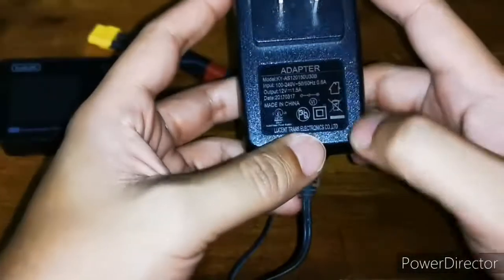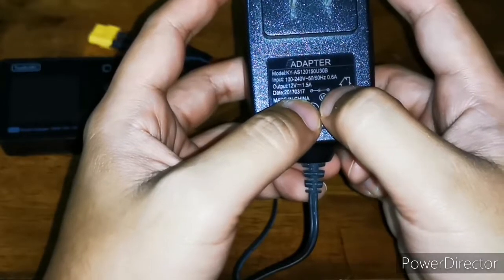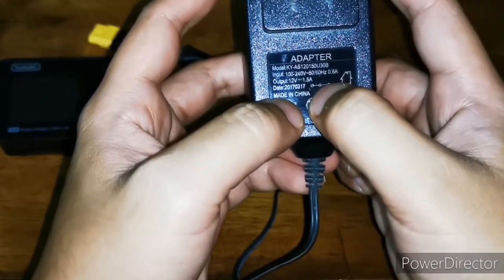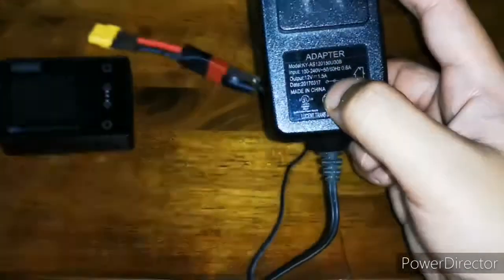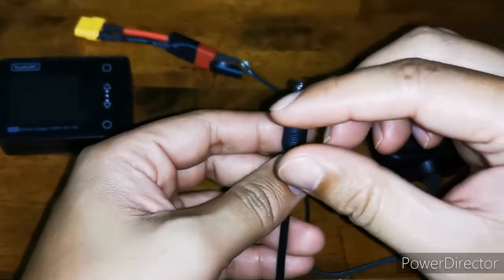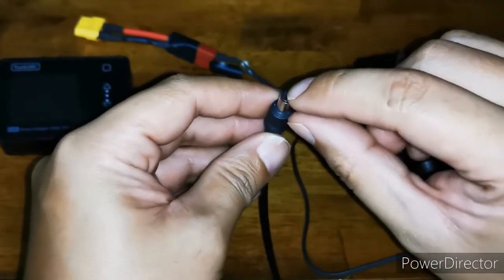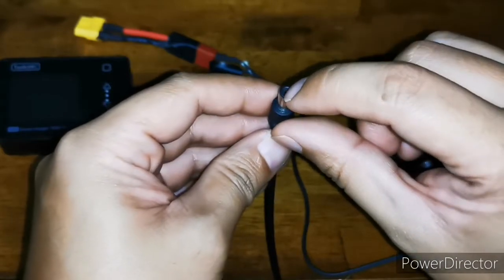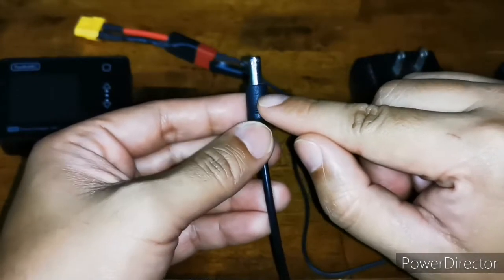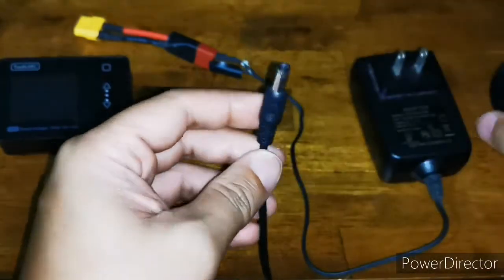On power adapters like this one, there's a symbol you can notice: the plus sign going inside the half circle and the minus sign going outside the half circle. That means the inside pin — the wire that goes inside the circle connected to the pin — is the positive, and then the wire going to the side or connected to the outer part is the negative.